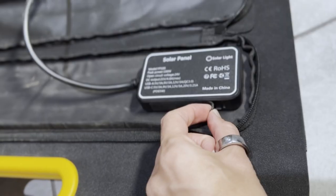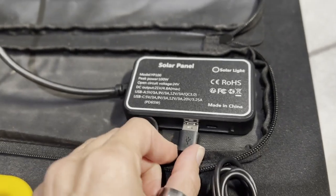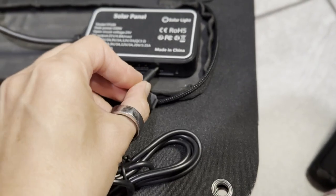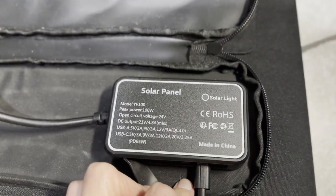One of my favorite things about this panel is you don't even need a separate device. You can hook up a USB cable straight into the little box in the panel and charge your phone or tablet straight from the panel. It supports USB quick charge 2.0 and 3.0.